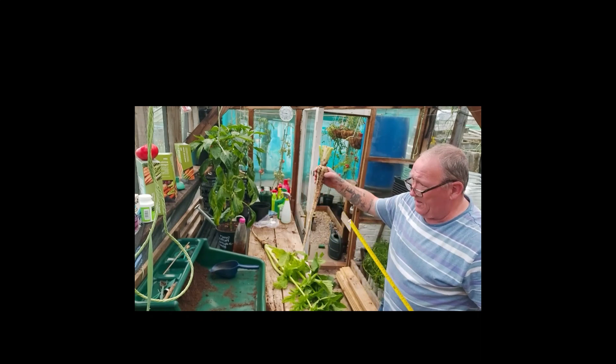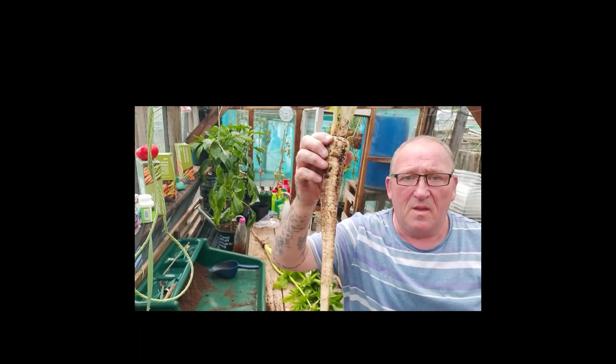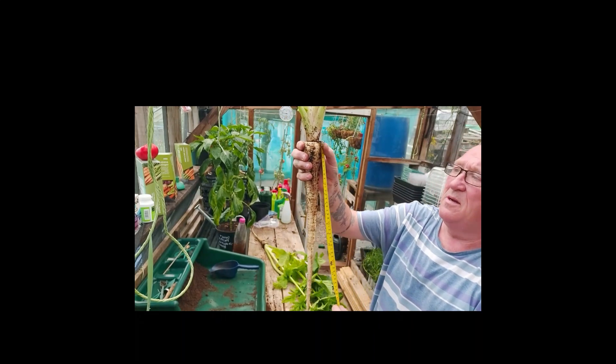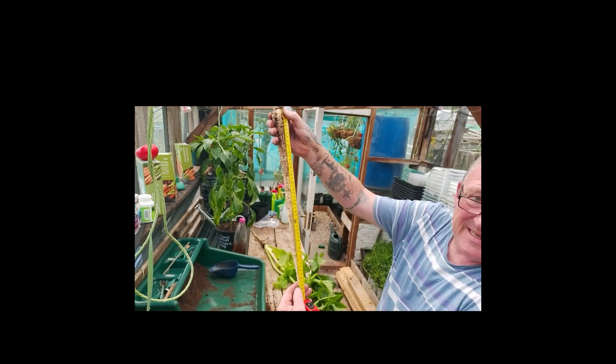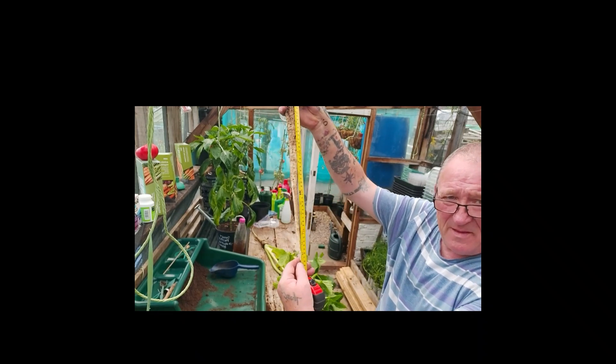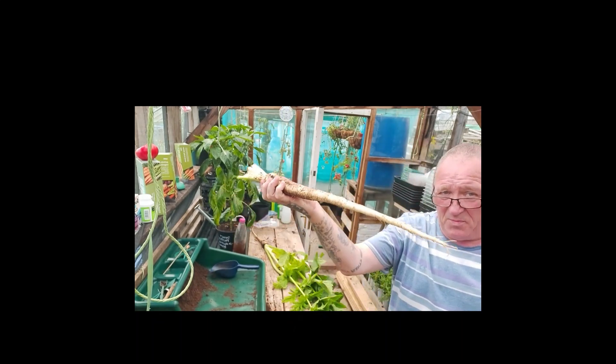Now I've got that one, which is... nineteen inches. So, that's a nice parsnip.